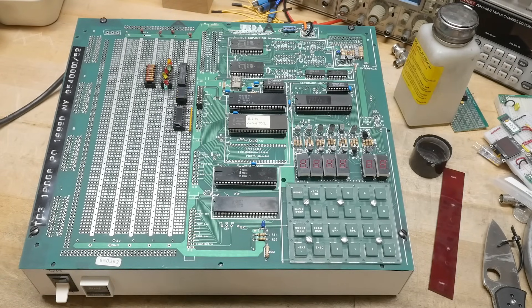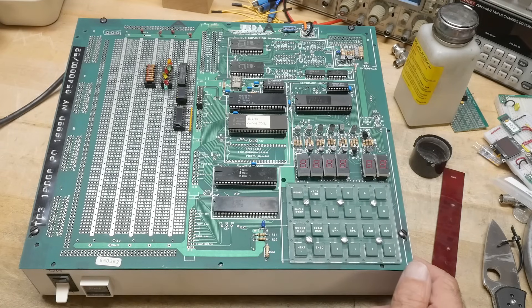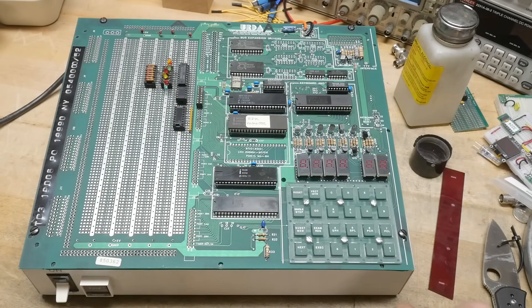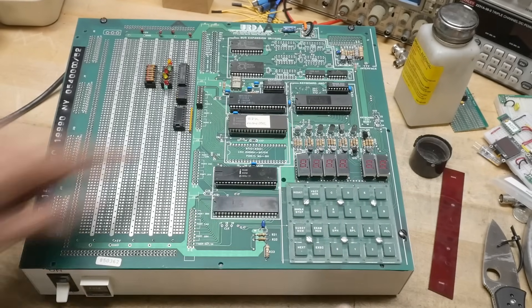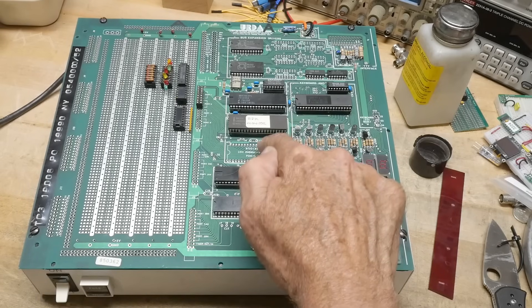When I first got the thing, I turned it on and nothing happened. The displays lit up 88888, kind of halfway — they weren't really right. So I pulled the ROM out to make a copy of it. This is a UV erasable ROM, an 8755. The 8755 is ROM plus IO, so it brings its IO up — a port here and a port here. You can add a second one and have extra ROM. And these guys are 8155s — RAM plus IO. There's two of those.